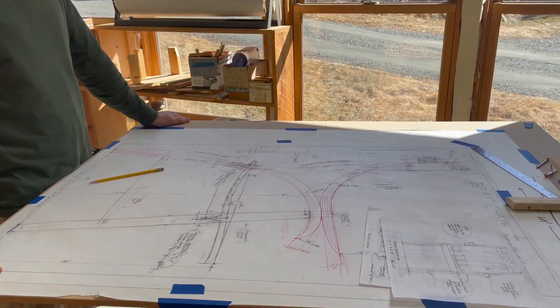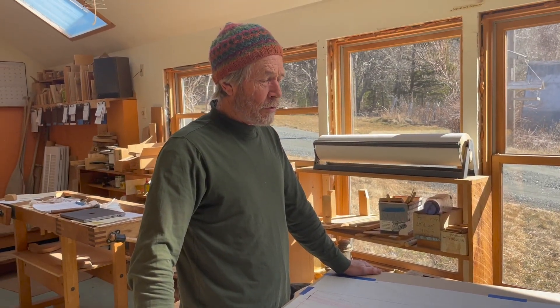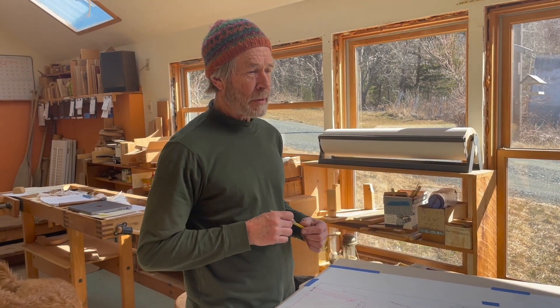Hi Hannah. How's it going? What a surprise. What are you working on? I'm finishing up the design of this new chair called Bow Chair, and we have a company named Seven Tree in Pennsylvania that's going to produce these for us.